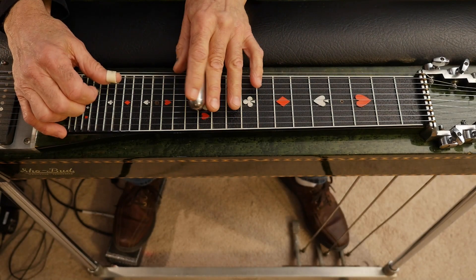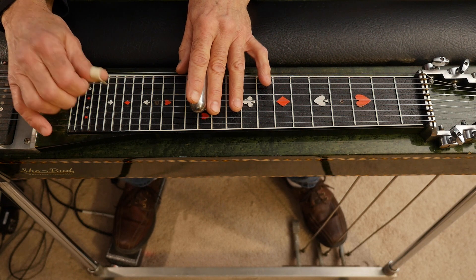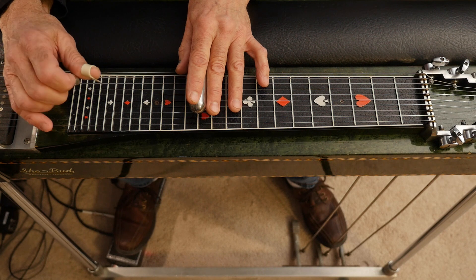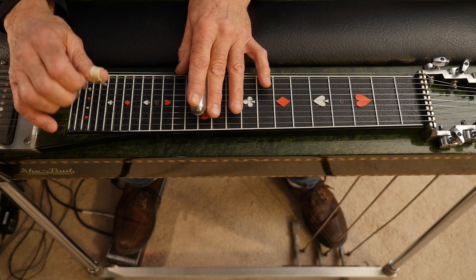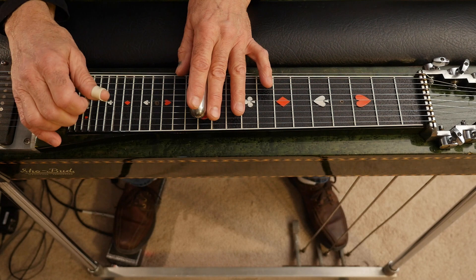The lead starts off just like the intro — twelfth fret, eight, seven, with just the B pedal down, six, eight, five with the A pedal up, back to the eighth string, and hit the fifth string and the fourth string.